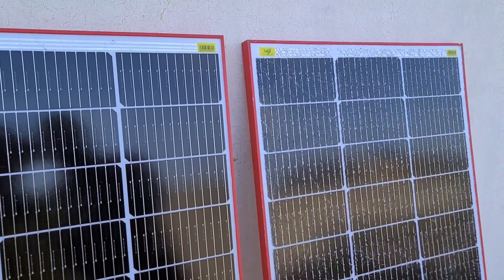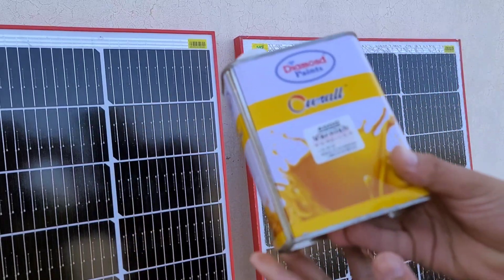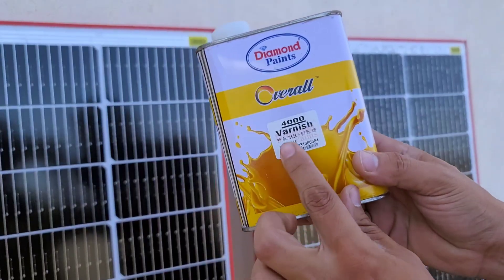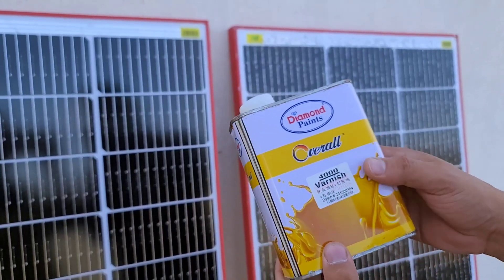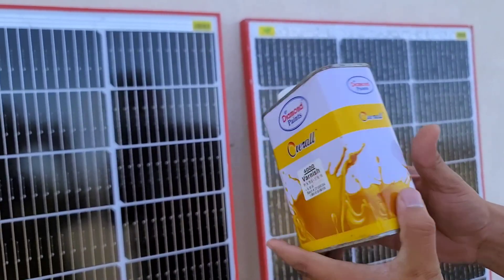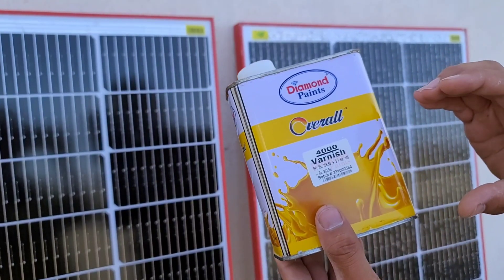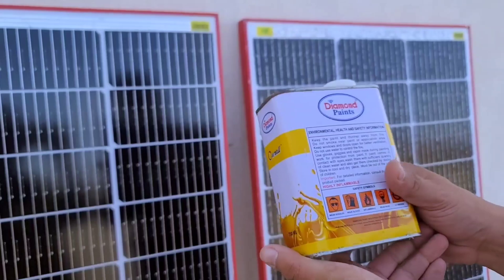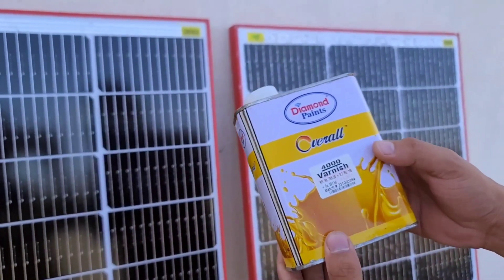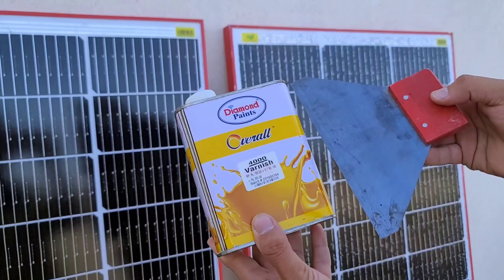The first cost-effective solution for repairing your solar panel is to use Varnish, a clear, transparent coating that protects and enhances the appearance of various surfaces. Varnish is widely available at most hardware stores and is affordable, priced between $1 to $3 per can. With a single can, you can easily repair three to four solar panels, making it a budget-friendly option that you can apply with any brush or sheet.